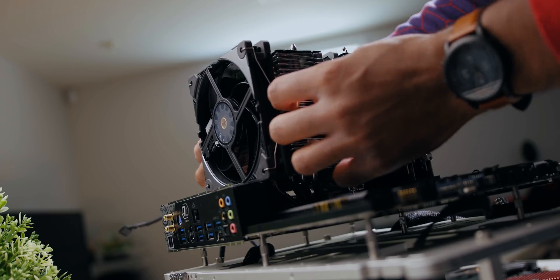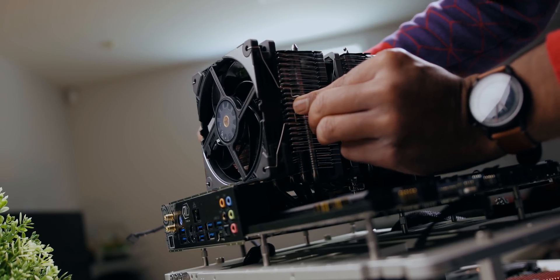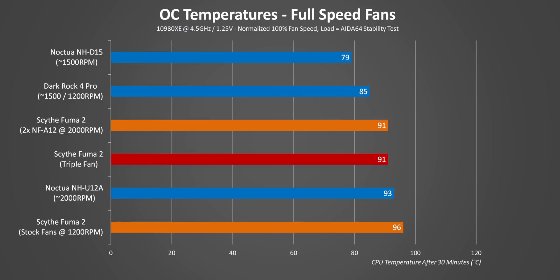Scythe includes an extra set of fan brackets, so I decided to mount a third fan — the Cooler Master SF120R. It can easily compete against the NF-A12 without ruining the Fuma 2's stealthy looks. For a $30 investment, the stock temperature results are impressive, with the triple fan hitting temperature levels getting closer to 280mm AIO levels. In overclock testing at 1200 RPM, temperatures equal the dual Noctua config while noise levels were a lot lower.